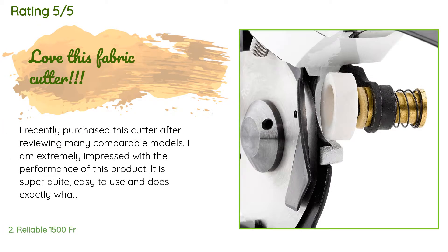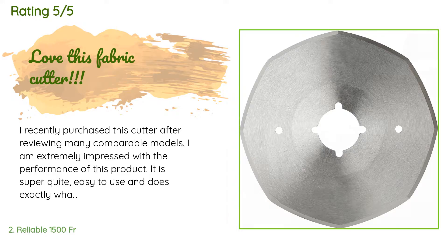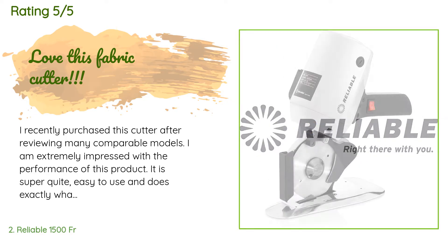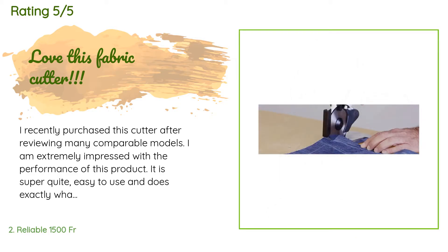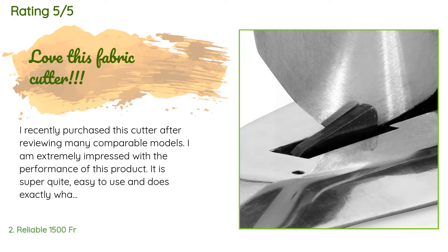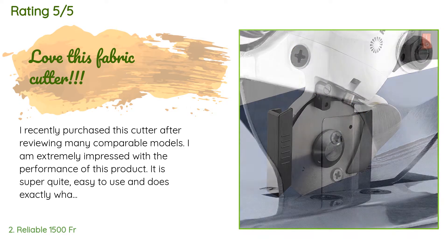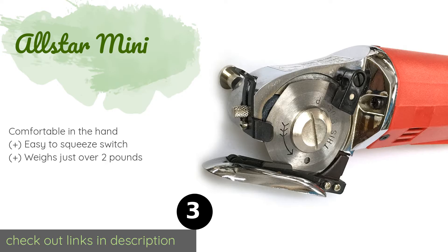A customer said: I recently purchased this cutter after reviewing many comparable models. I am extremely impressed with the performance of this product. It is super quiet, easy to use, and does exactly what it is intended to do — cut fabric. I have been sewing for 50 years and can't believe I didn't invest in this gem. I have a work table that is 16 feet long and have to cut 15-foot lengths of medium weight cotton muslin — I pull between 20 and 30 lengths which ends up three-quarters of an inch thick. No problem for this fabric cutter.